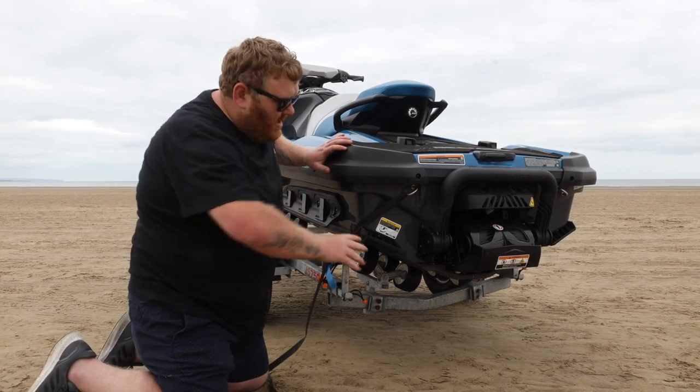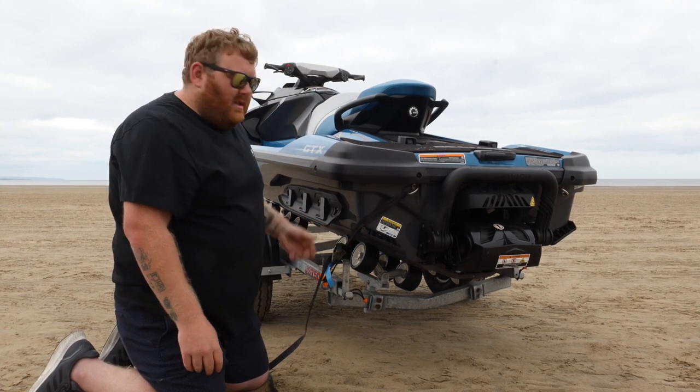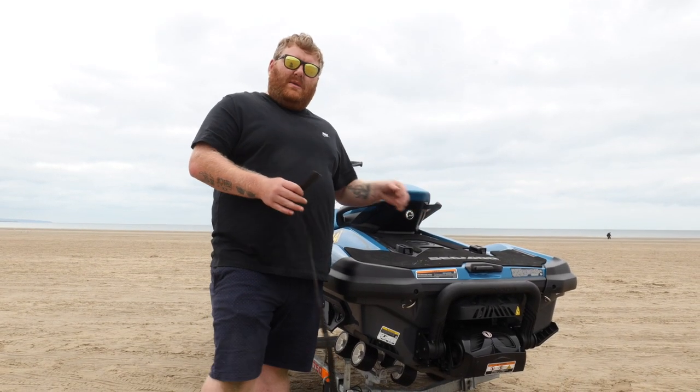Then simply tighten the ski on. With that system you do exactly the same on the other side and the ski is going absolutely nowhere. For me, two straps is always the best way because if one fails you've always got the other one.